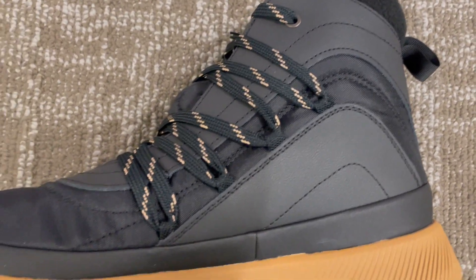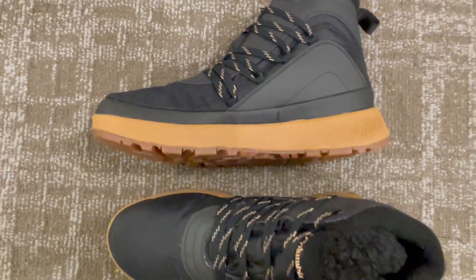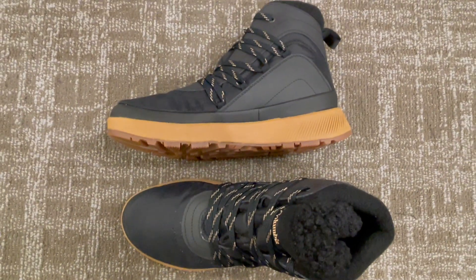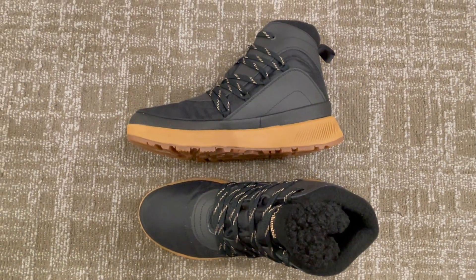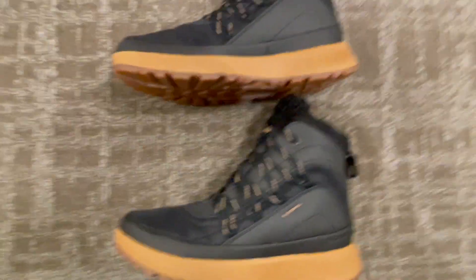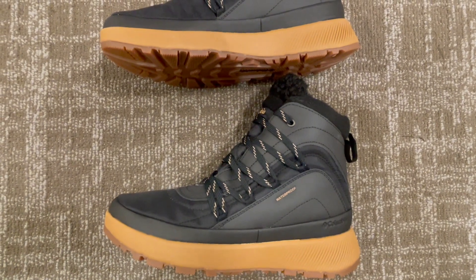No more bulky, heavy snow boots. These offer insulation without the extra weight. The exceptional traction ensures slip-free strides on icy surfaces, while the cushioned insoles provide all-day comfort for your winter adventures.